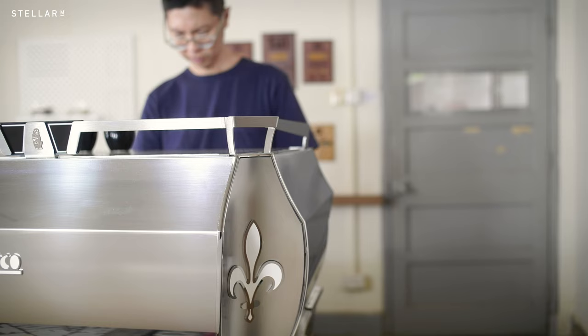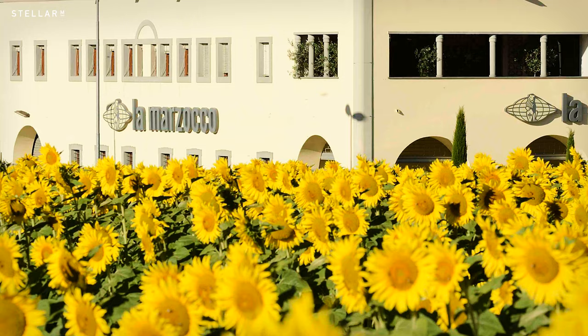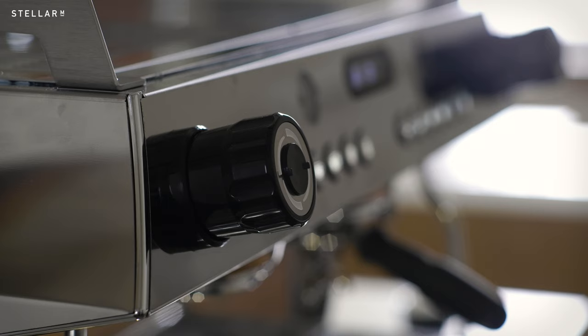At first glance, the GB5X feels very much like the kind of classic machine favoured by European baristas. Just locking in the portafilter makes you feel like you're brewing coffee in Italy. Unlike many companies that slap on some Italian words, Lamazeuco really was created in Florence in 1927 by the brothers Bruno and Giuseppe Bambi. The design references traditional European style, and this machine's aesthetic suggests a high level of performance and dependability.